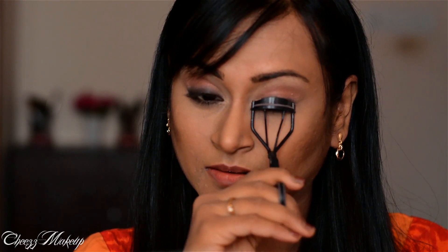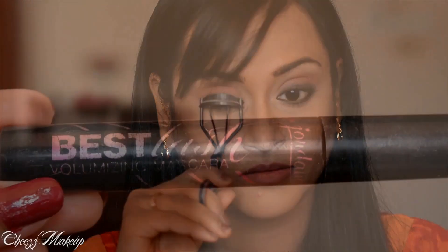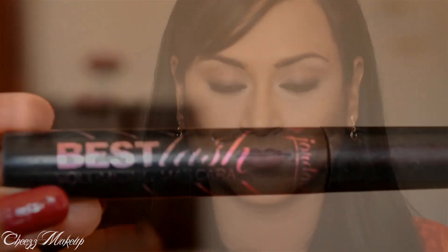Next, don't forget to curl your lashes. For mascara, I'm going to use my most used Jordana Best Lash volumizing mascara. I have a separate video on how I apply mascara, which I'll put in the description link.